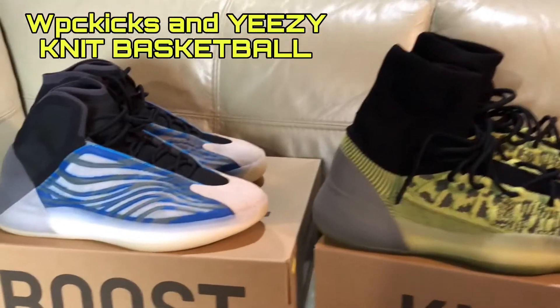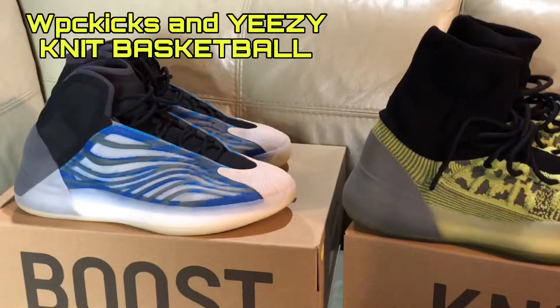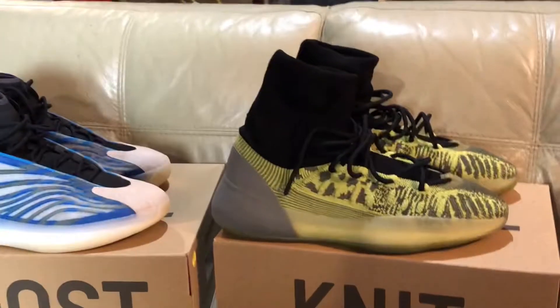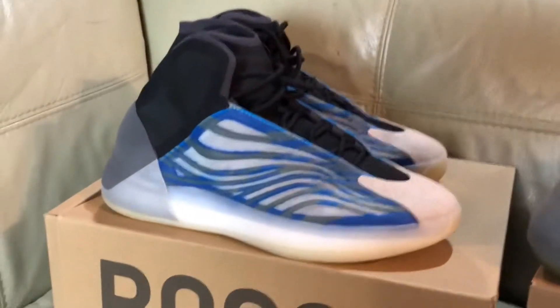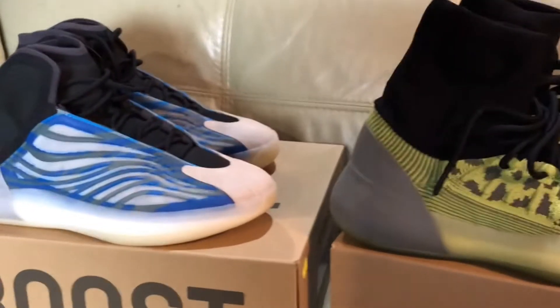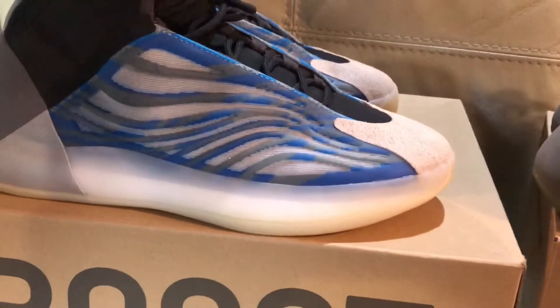You are back with your boy, Wet Pink Customs WPC Kicks. We are in the building. I wanted to talk about these two basketball shoes. This is my second pair — I do have another color in those — but I just wanted to talk about the difference of the regular top sock that has flexibility on the top that stretches,